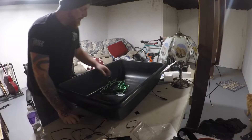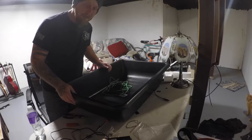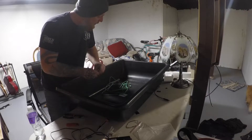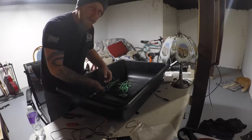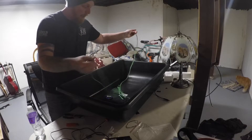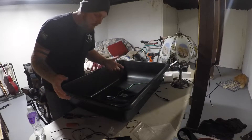I went to my local hardware store and I picked up a large all-purpose tub. I've got two carabiners — color don't matter — and about 10 to 12 feet of paracord, whatever you really need to use.